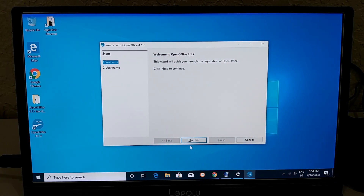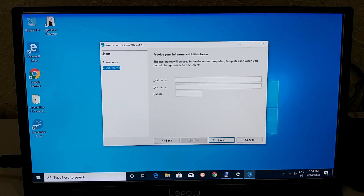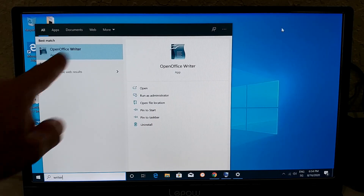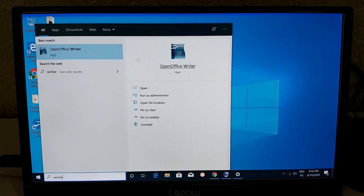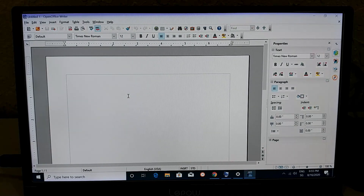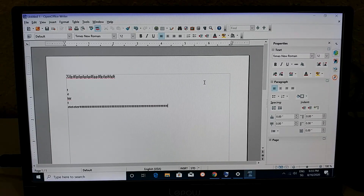I double-clicked OpenOffice Writer to test load time, and we're already ready to write — absolutely lag-free. That's pretty impressive. OpenOffice is always a reasonably performant application, but even with Apollo Lake processors you can run it; with this Gemini Lake unit it's absolutely no problem.